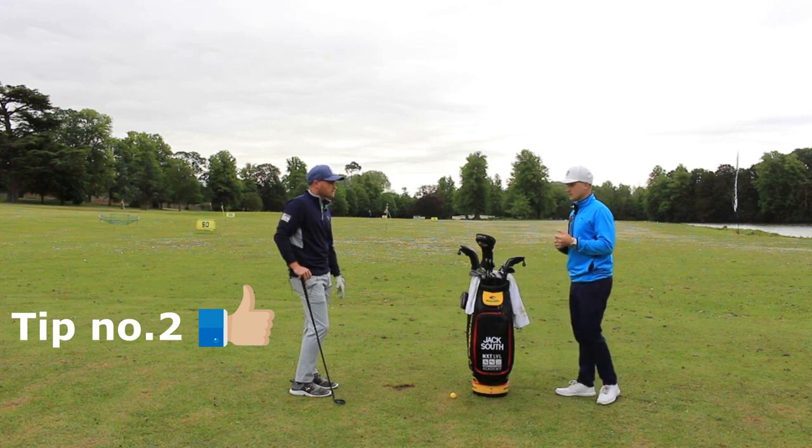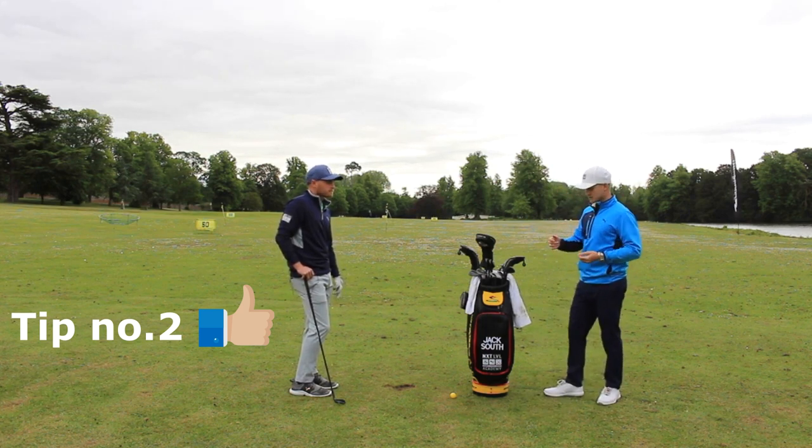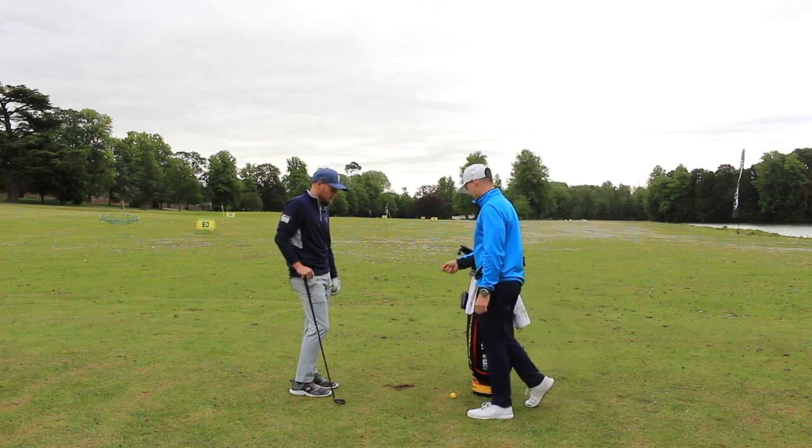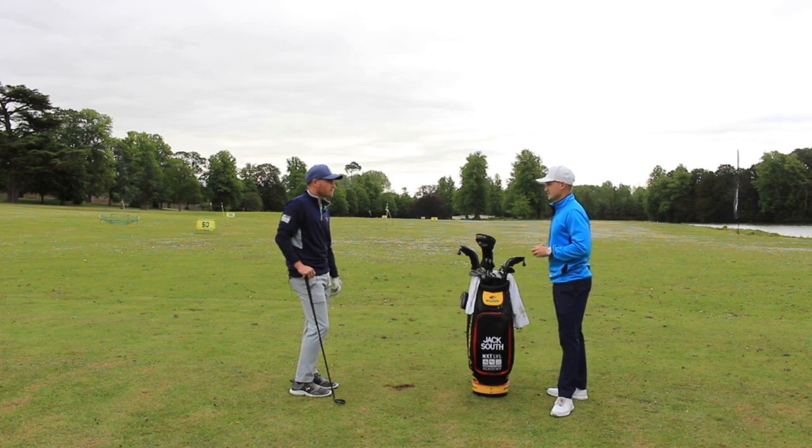Tip number two. I don't think many amateurs actually take a divot with their irons. How would you say to someone — imagine you're teaching me now — what's one drill or tip that you feel they could do to make a better strike with the iron?